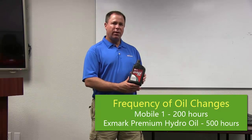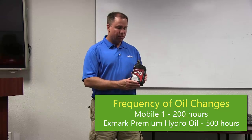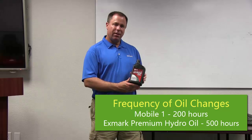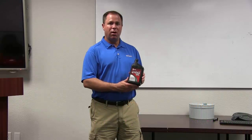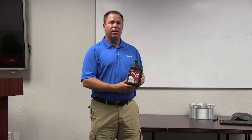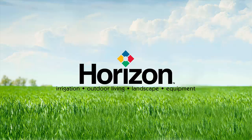Typically if you're using Mobile One in your hydro system, you're going to change your oil about every 200 hours. If you use Exmark Hydro Oil with the zinc back in it, you're going to change it about every 500 hours. So it's actually going to work out longer and cost you less money over time. It's important to use the right hydraulic oil in your unit.